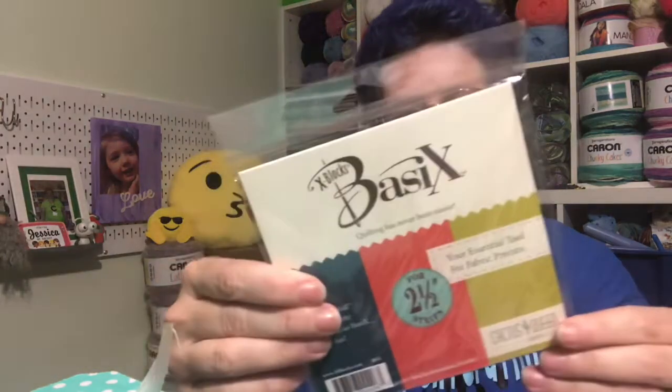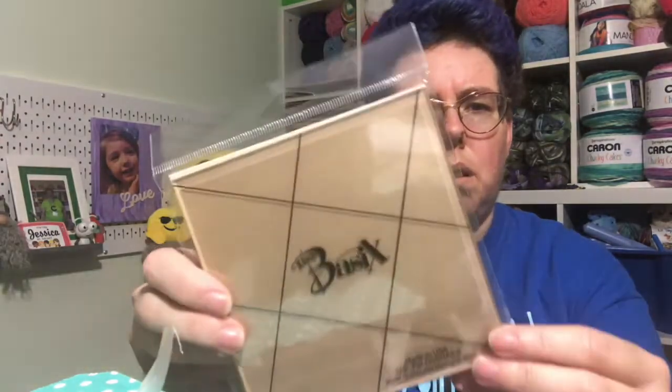Down at the bottom we have a Basics ruler. It says: 'Grab a jelly roll of your favorite pre-cut — it's so basic, so fun. Your essential tool for pre-cuts, instructions are inside.' I like getting unique rulers, so that's kind of fun, but I'm kind of clueless about this one.